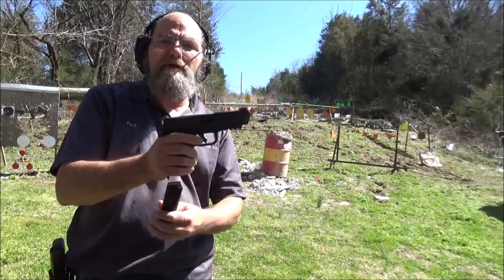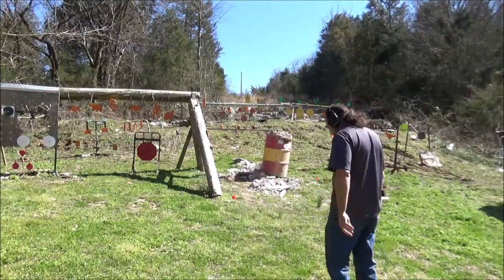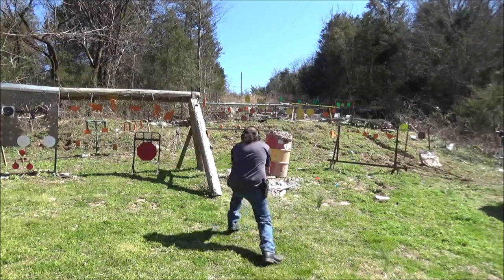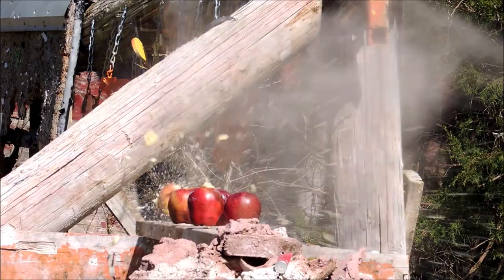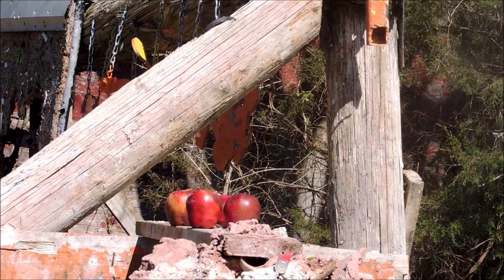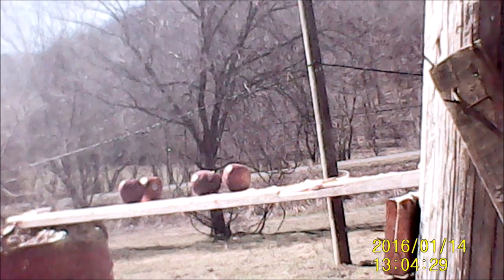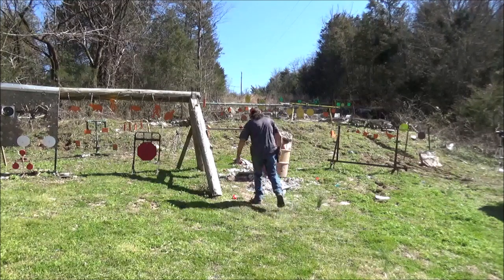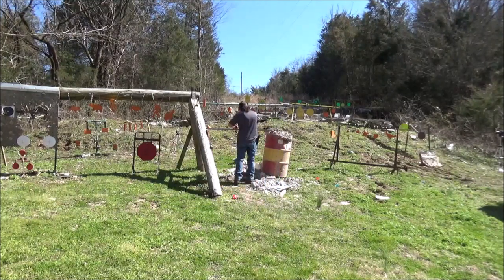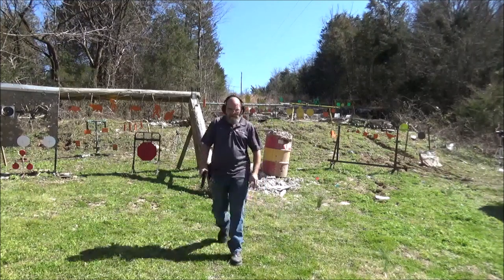Alright, first shot — 9mm. We'll shoot the one on the left. Where are you going? We've got an escapee — we're going to be having escapees! We're clear on the 9. That's fun to shoot.